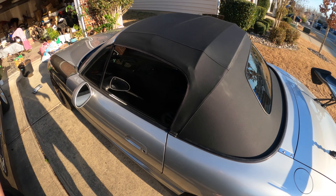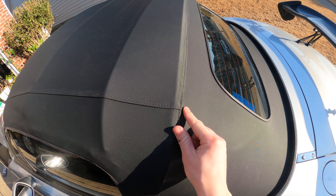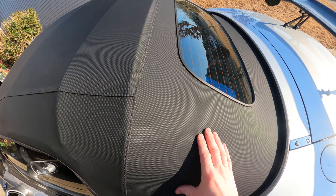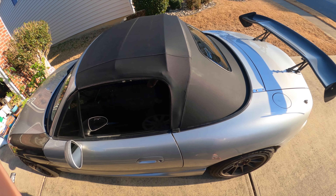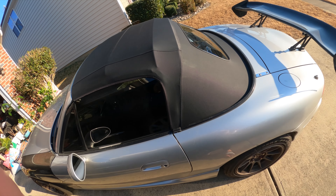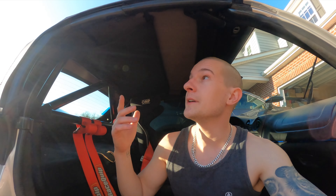I think it looks freaking insane. That last bar with the straps — you have to do it in order for there not to be wrinkles. The top looks on point now. It was the most pain in the butt install, but I got it done. If you guys are thinking about doing it, just do the research, watch the videos, and it's not that hard. Hope you guys liked the video — peace out.